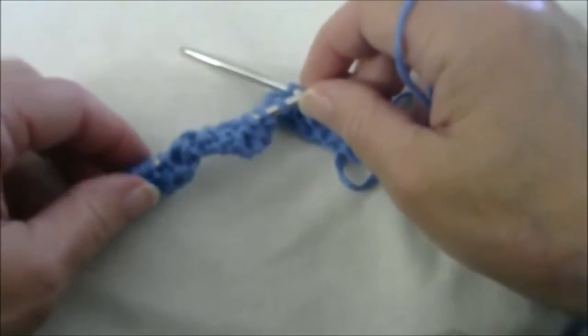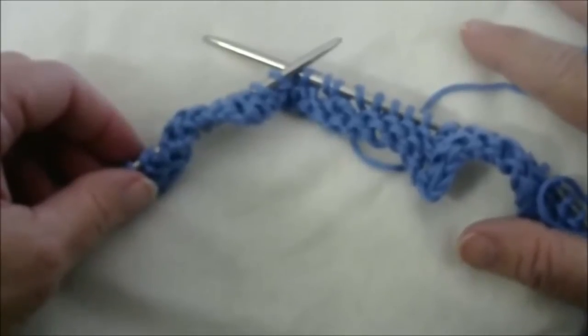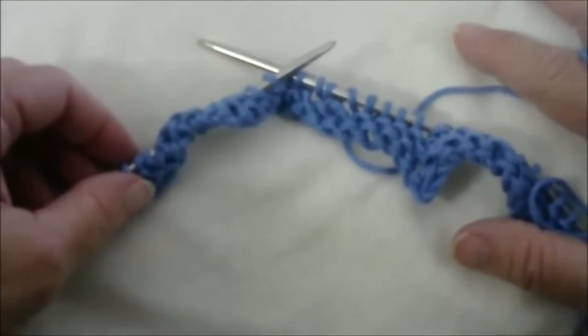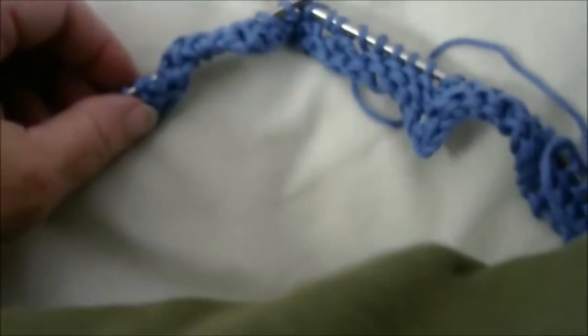As I said earlier in the tutorial, I have a knitting podcast called Katrina's Creations Knitting Podcast. I'd love to have you stop by and check it out. Thank you so much. Bye. Okay, I hope you found that tutorial helpful.